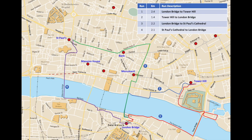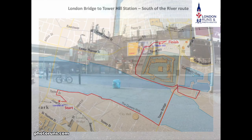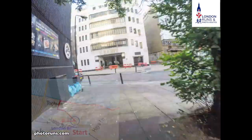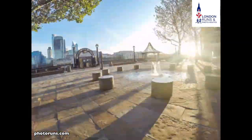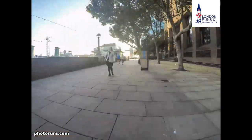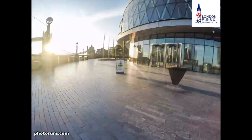We start outside London Bridge Station and do a quick dogleg until we get to the Queen's Walk. Then we go along the Queen's Walk until we get to Hayes Gallery, go through that, and come out the other side with HMS Belfast on our left. Then we're into Moore Place with City Hall on our right and the Tower of London to our left.